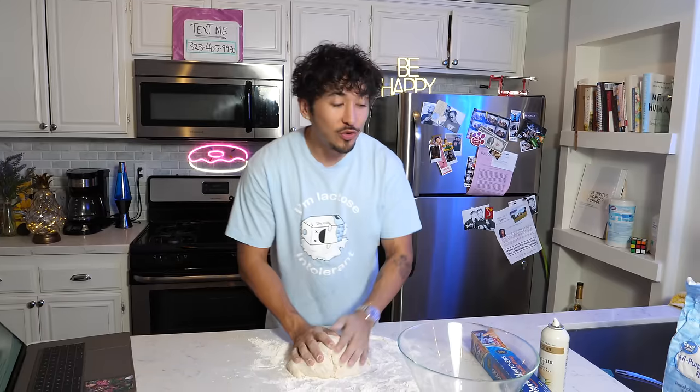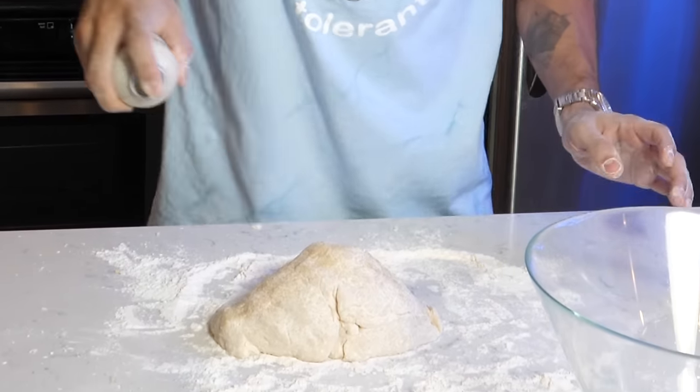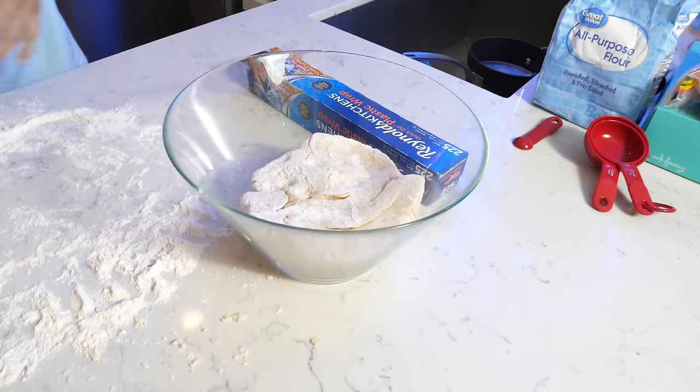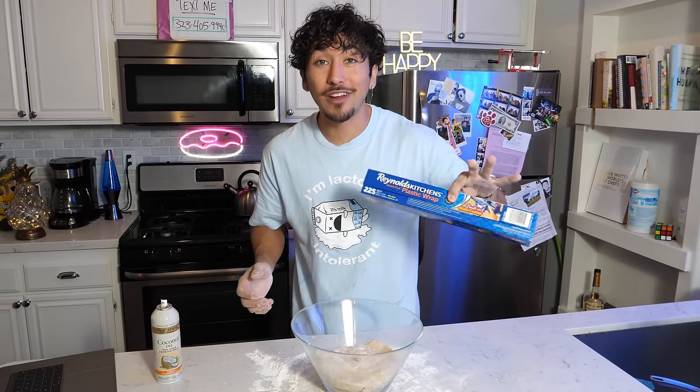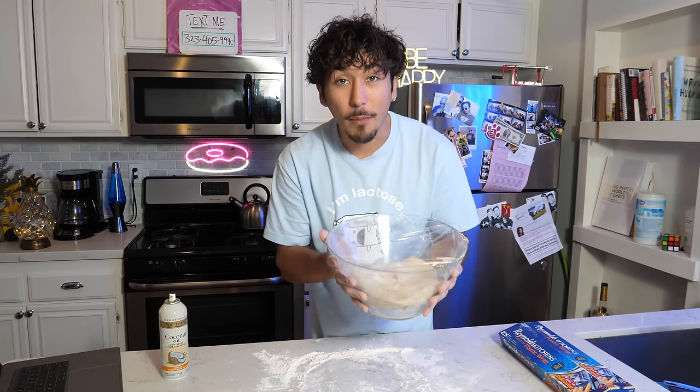Now that you've kneaded your dough, what we gotta do next is spray it down with some cooking spray — some oil, whatever. This is coconut oil, gotta stay healthy. Spray it down, pick it up, put it back in the bowl upside down, and spray it again on the top. Now we need to cover it and let it sit for 15 minutes so that it can rise. So let's set this off to the side and start prepping for the next step.